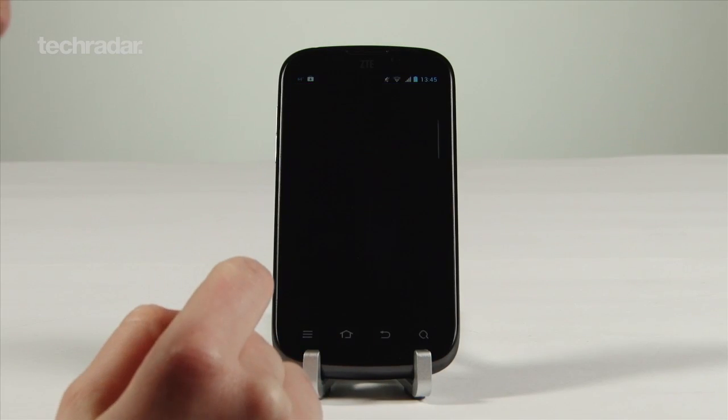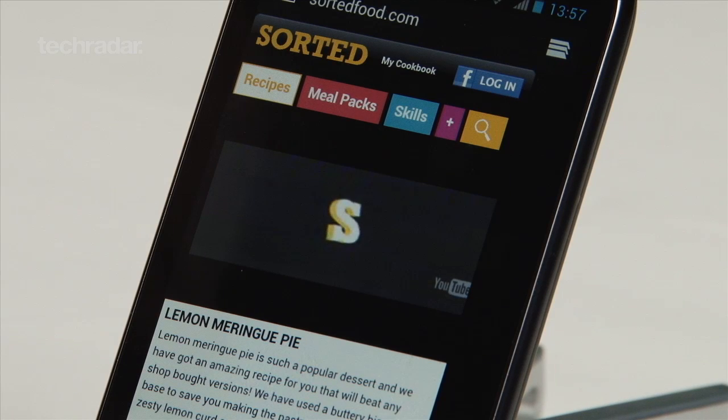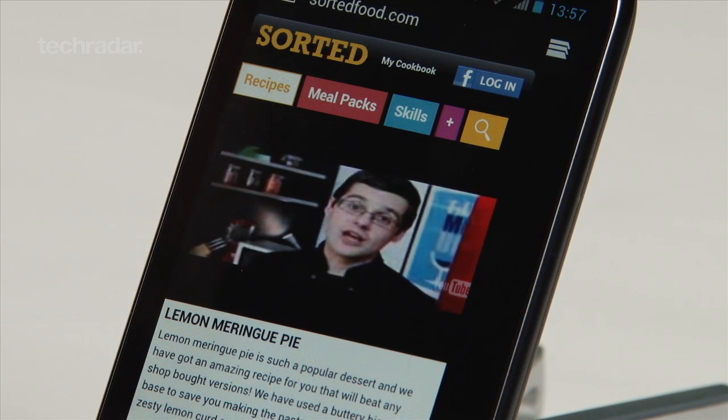If it's fast web browsing for a rock bottom price you want, then you could do a lot worse than this phone. But for overall experience and playing music and video content, there are much better handsets out there for the money.